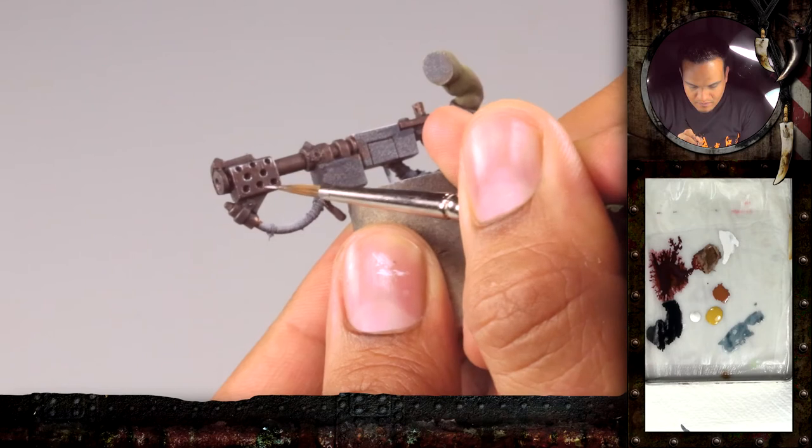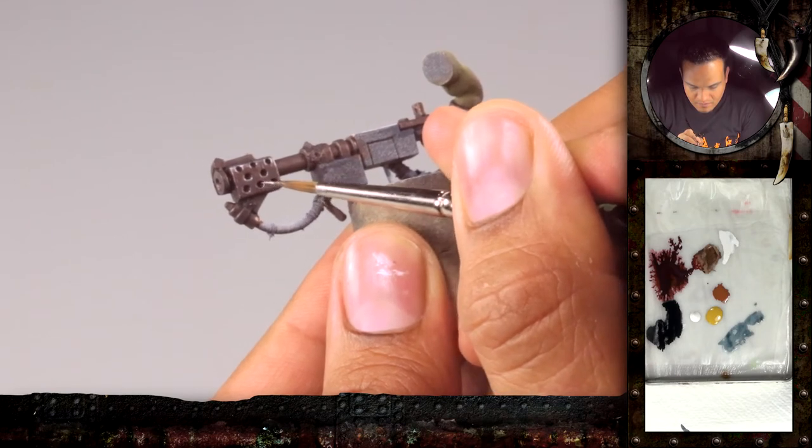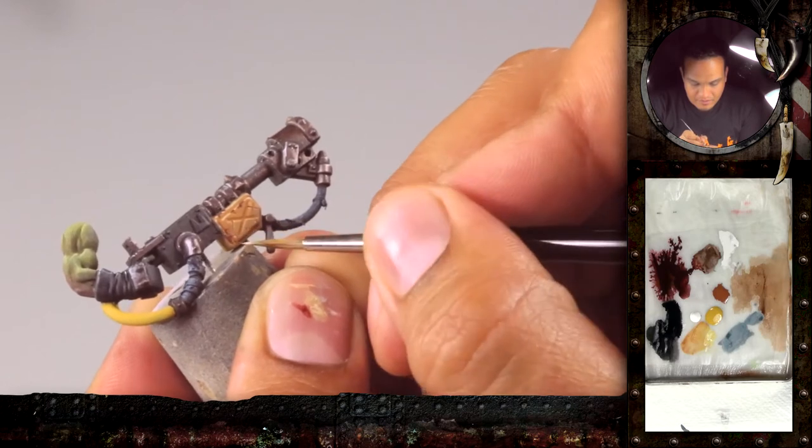Another part of the video, part 2, is the flamer. We will show you how to do different kinds of weathering, rust, and real metallics.